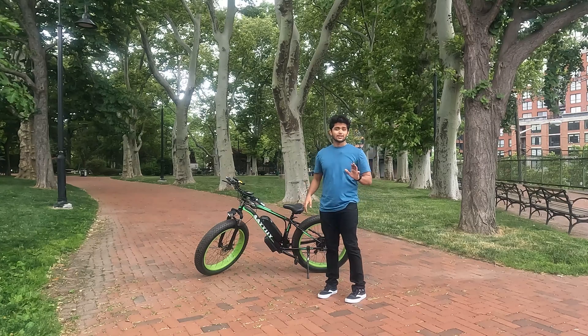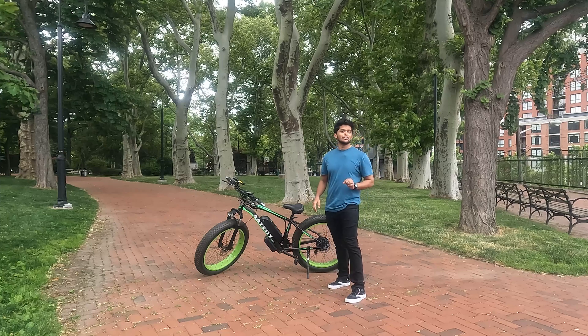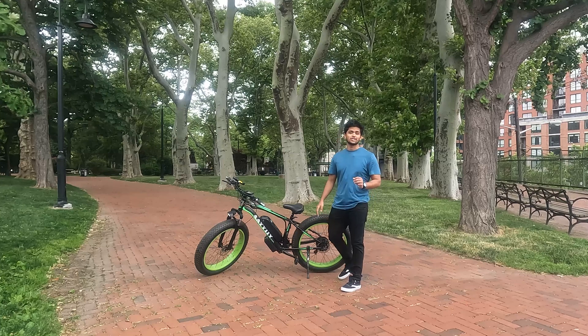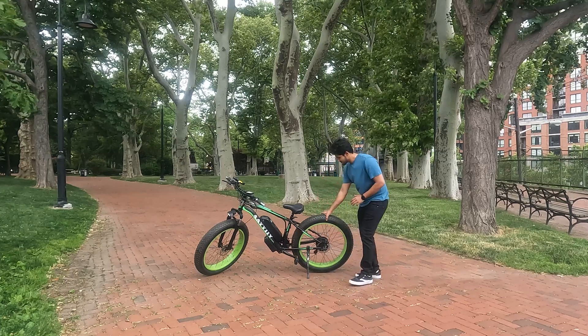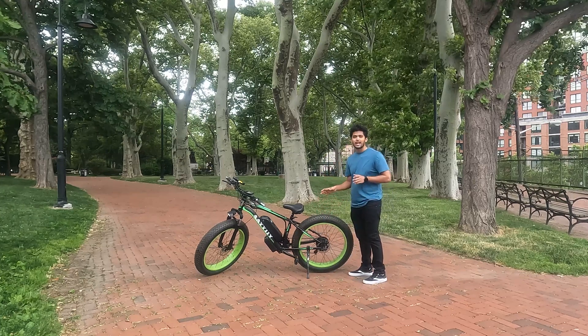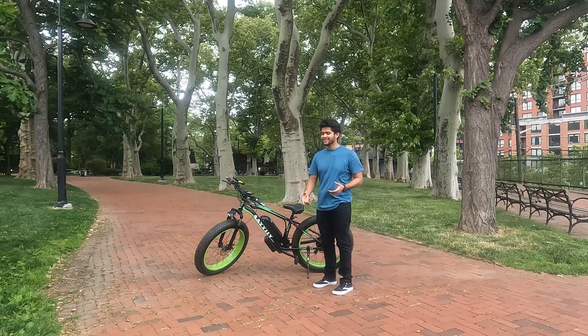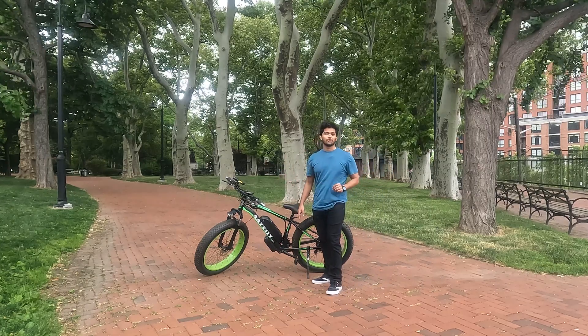The most attractive feature of this bicycle, which you are seeing right now, are these fat tires — the 26 inch tires. Yes, these wheels are thick, huge and big. Once you are riding this, you are going to look very huge, even if you are small. This bicycle is an electric vehicle.